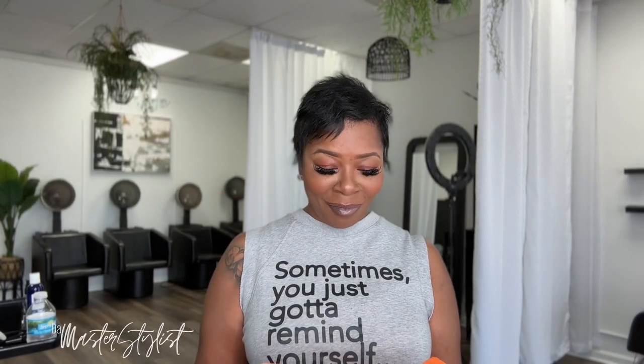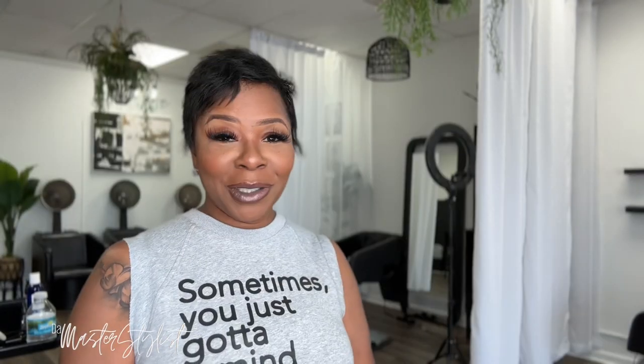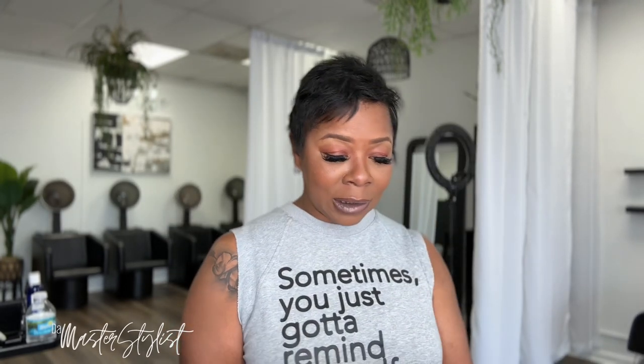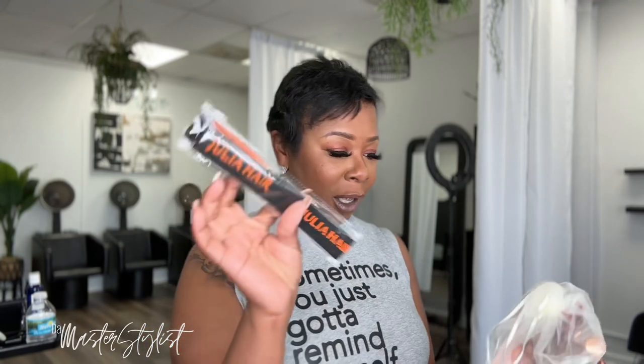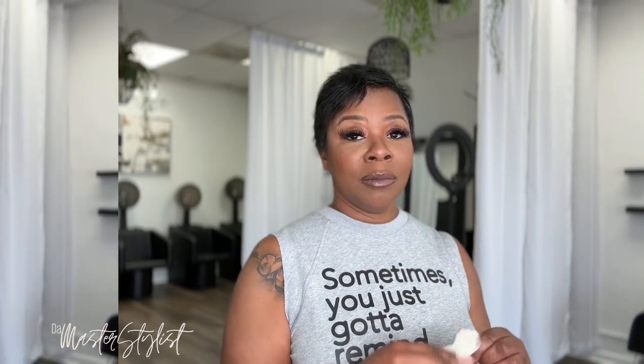I got a package! So this hair came from Julia Hair, and this is another glueless unit. It says, 'Hey beauty, your happiness and satisfaction are at the top of our priorities, Julia Hair.' Me and all them other wigs, it's just not working. So they sent a little thin cap, some lashes, some more caps, a little band, what I think is a little brush for makeup, and another little band that says Julia Hair. I'm going to put my cap on first and I'll be back.